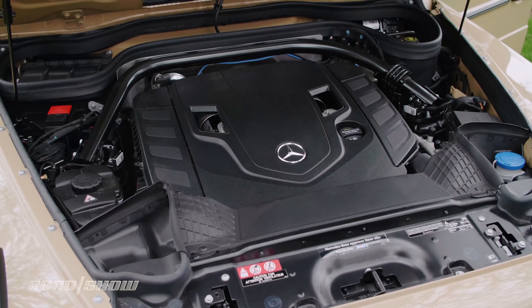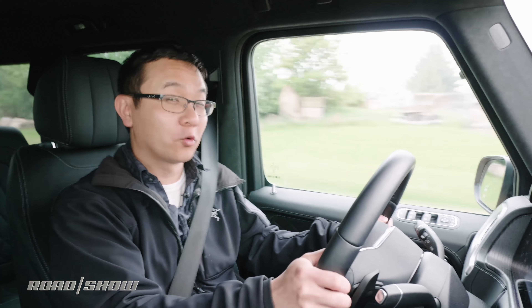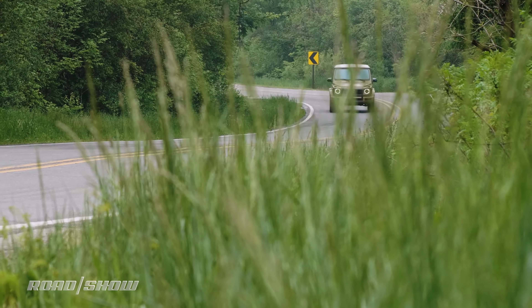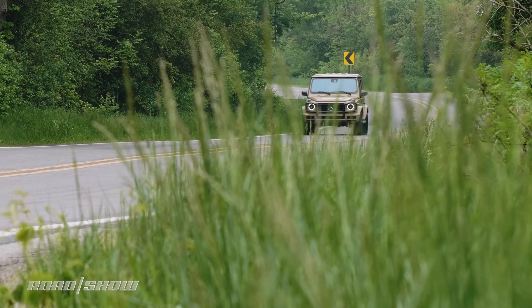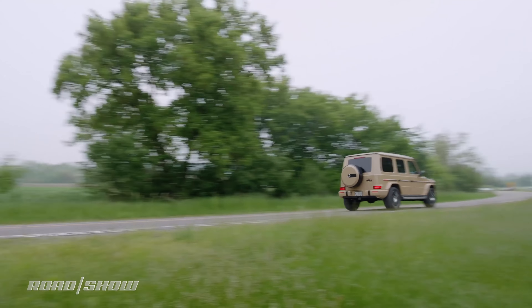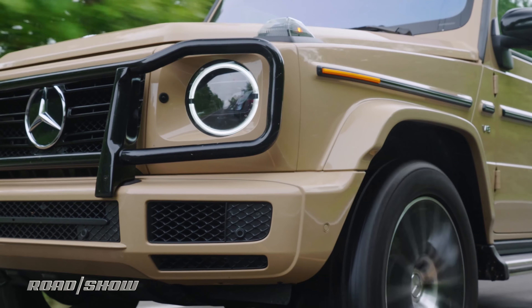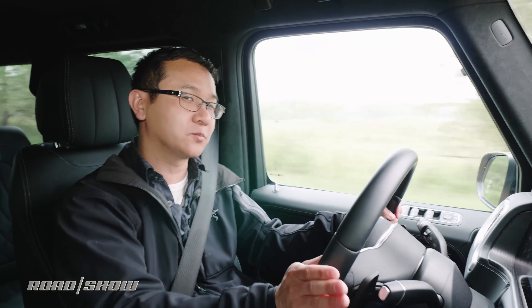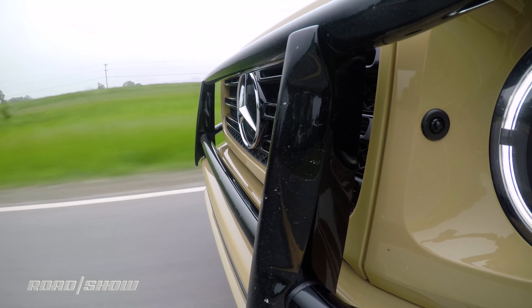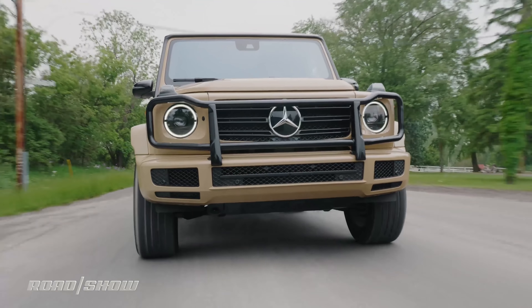For power, there's a four-liter twin-turbocharged V8 churning away under the hood delivering 416 horsepower and 450 pound-feet of torque, working with a nine-speed automatic transmission that returns a not-so-great 13 miles per gallon in the city and 17 miles per gallon on the highway. Following some slight lag, there's a lot of thrust to get things to 60 miles per hour in 5.6 seconds, accompanied by ear-pleasing pops and growls from the optional sport exhaust system in sport mode. The transmission always delivers smooth and quick shifts and can rev match for downshifts, which is cool to see in a big SUV.